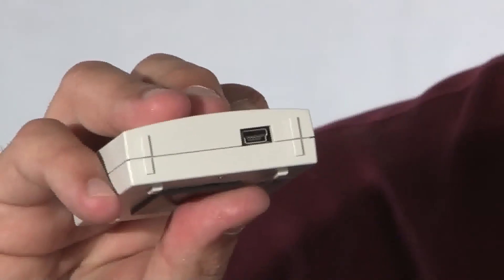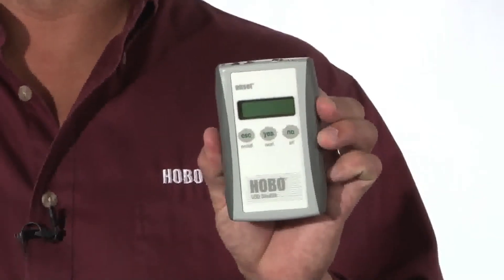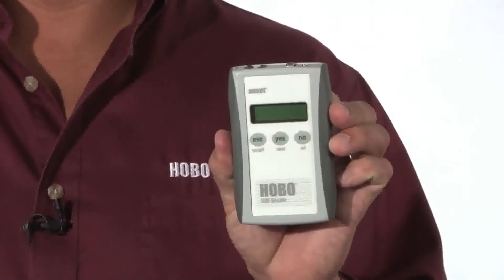There is a USB port on the bottom. It takes roughly about 30 seconds to download this to HoboWare Pro for Windows or the Macintosh. We also offer a shuttle device, part number UDT-1, where you can go out into the field and download and restart your logger.